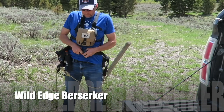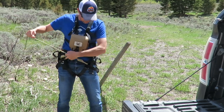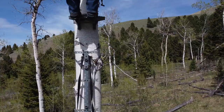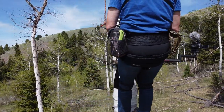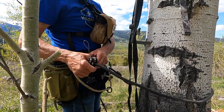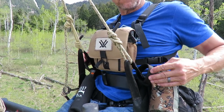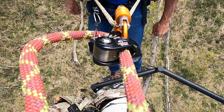The first saddle we're starting with is the Wild Edge Berserker. The Berserker was really comfortable on the walk-in. The D-ring lineman loops were really easy to clip into — they're nice and big. They do sit vertical instead of horizontal. I have my tether height at about forehead height when standing on the platform. The bridge slides through the carabiner really easily for maneuvering a shot.